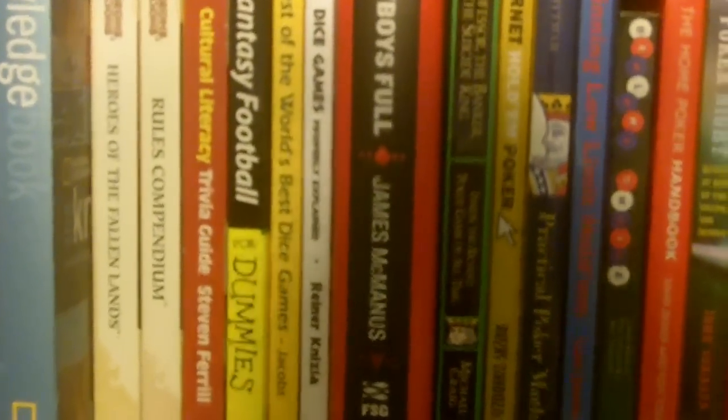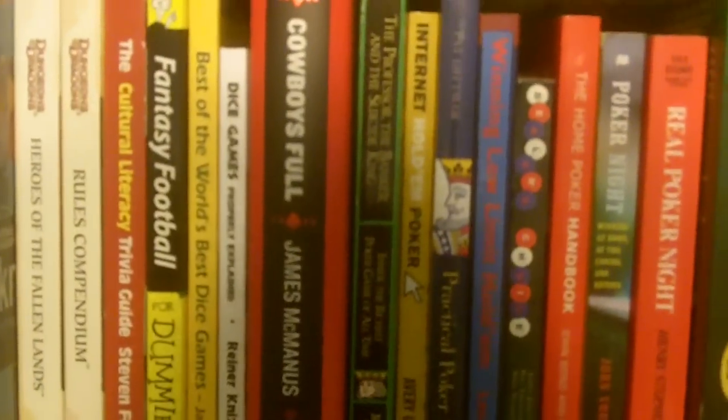A couple of books on dice games, including one from Reiner Knizia. We have The Story of Poker: Cowboys Full by James McManus, who also wrote Positively Fifth Street. This is a great, great book, as is the one next to it.